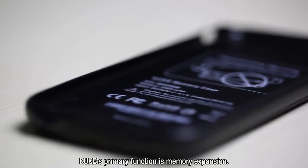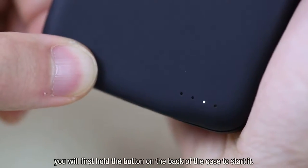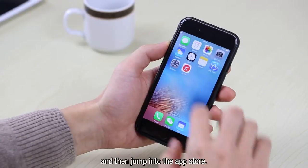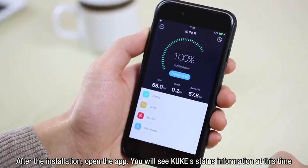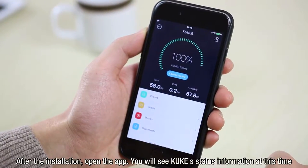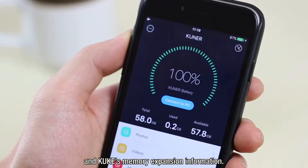KUK's primary function is memory expansion. When you initially use KUK, you hold the button on the back of the case to start it, then jump into the App Store. After the installation, open the app and you will see KUK's status information, such as KUK's remaining power and memory expansion information.